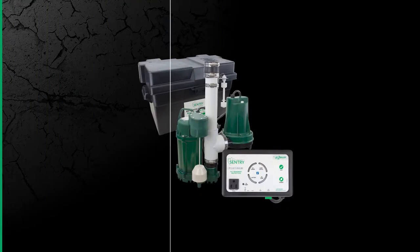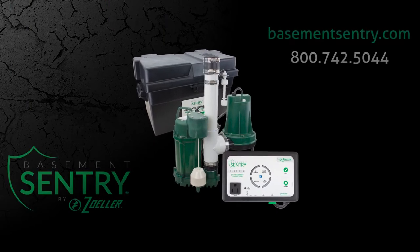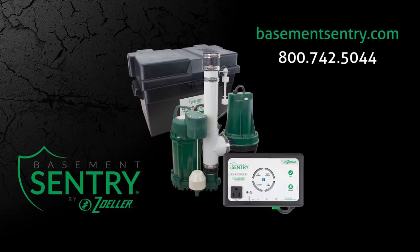The setup of your Basement Sentry High Performance Sump Pump Combo System is now complete. Whether you're looking for an effective way to remove water from your basement or want to safeguard your home from future water damage, we have the solutions you need. Make sure to watch the other videos in this series, including how to set up a new Z-Control along with features, benefits, and general operation videos. Contact us today to learn how our team can help you find the best option for your home.